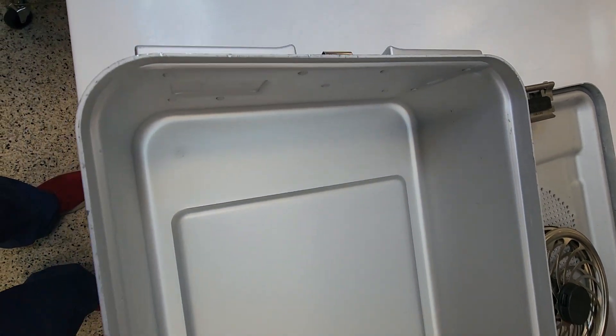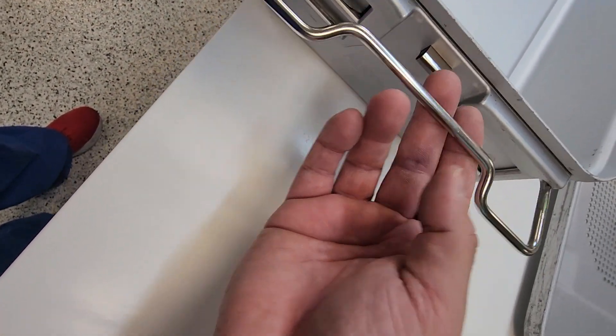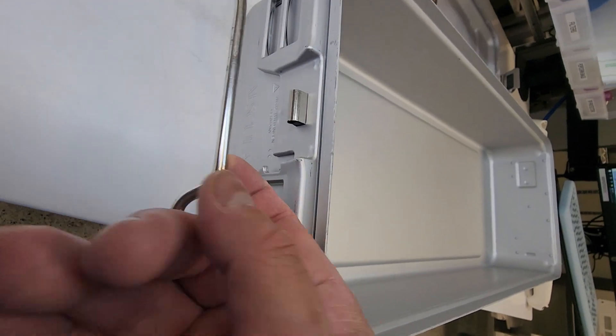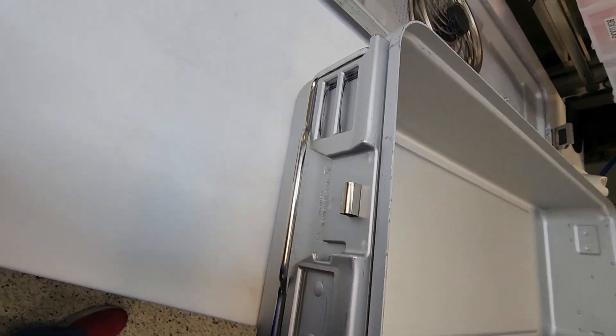We want to go ahead and examine the handles. Are the handles in place? There are two sides. We just inspected the base — everything looks good. Now we are going to inspect the lid.